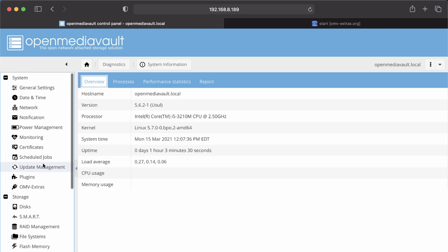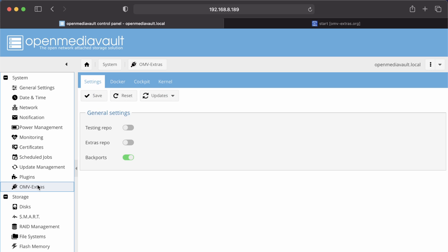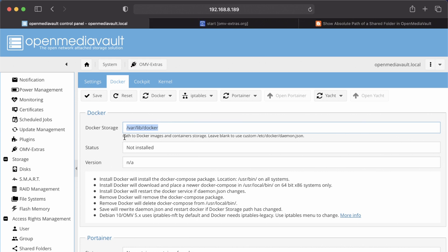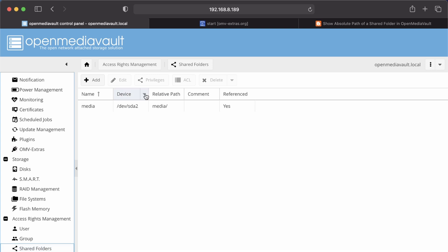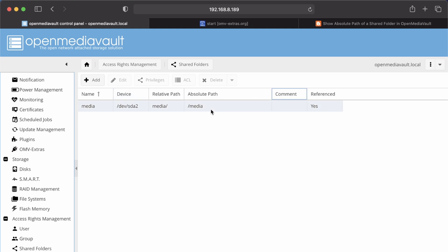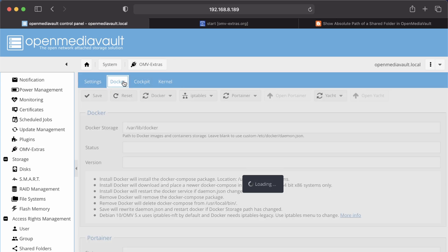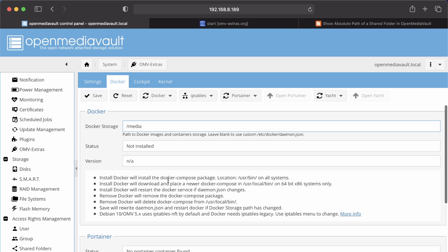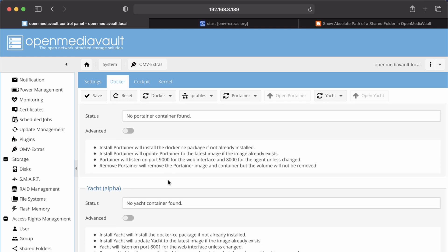Scrolling back up, go to OMV Extras and click on Docker. We're going to change our Docker storage path, and for this we need the absolute path. To find it, go to Shared Folders, hover over one of the names and a down arrow will appear — go to Columns and click on Absolute Path. You can see the absolute path is just '/media'. Go back to OMV Extras, click Docker, and enter '/media'. Everything else can be left as is.